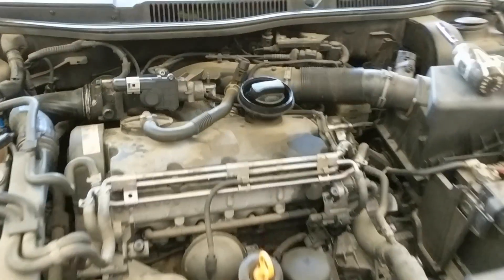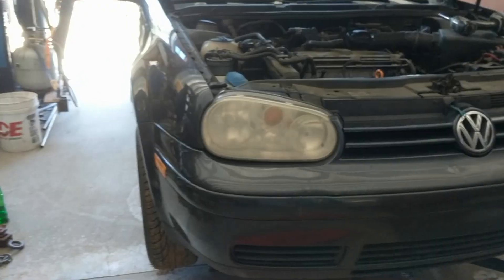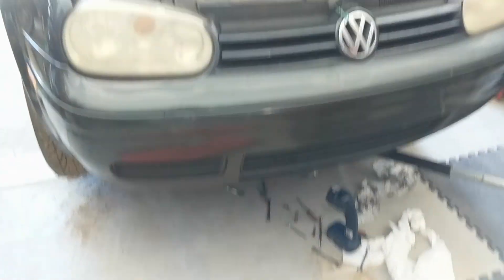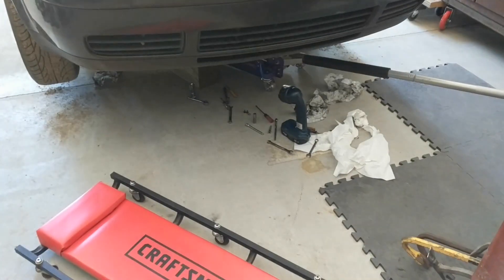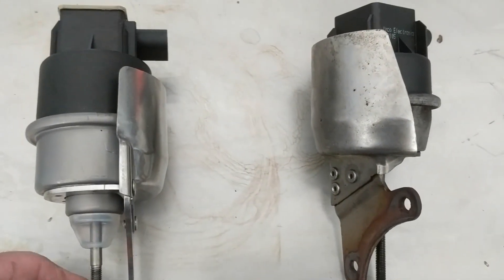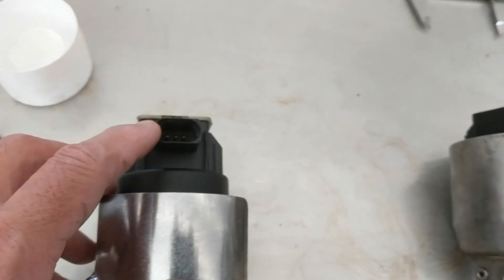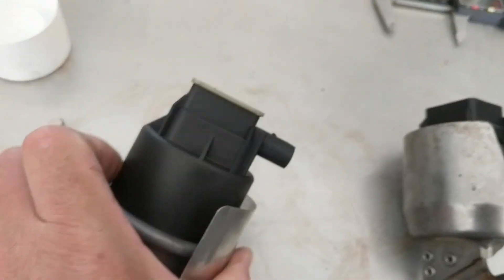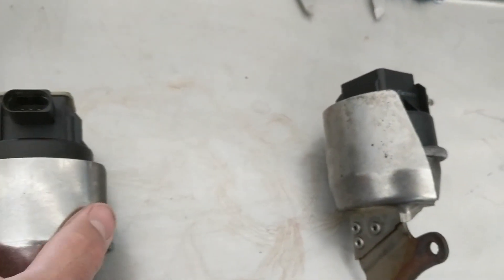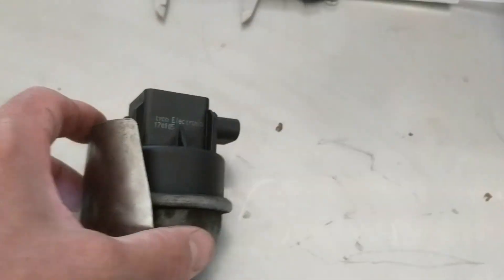The good news is I was able to pull the VNT actuator off the turbo without accessing anything from the top. Tools required are a couple of different 10mm wrenches, a 10mm socket, and a little bit of patience. It was actually really easy — it's literally two bolts, the electrical connector, and the vacuum line. Not having disconnected a Volkswagen electrical connector before was really what took me the longest.